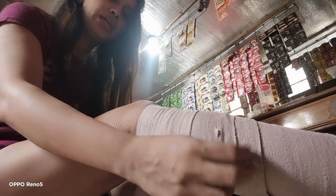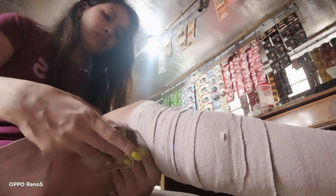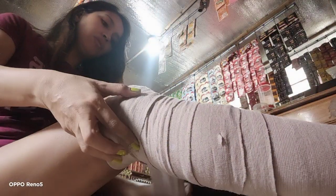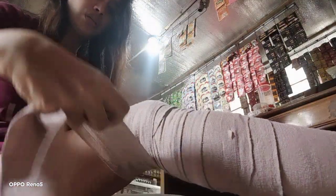Someone requested yesterday that I put a full leg bandage on my neck fracture and then walk using a rubber slipper. But I don't have rubber slippers — I only have slides because I'm always in the house. My rubber slippers are already broken and I don't have time to buy new ones, so I always use slides.